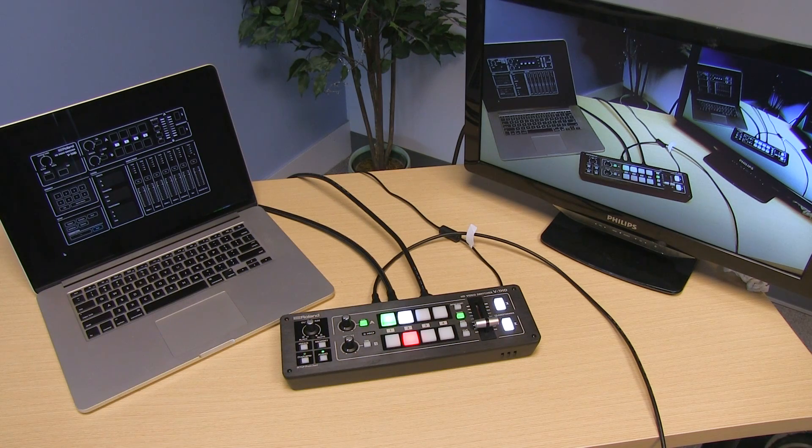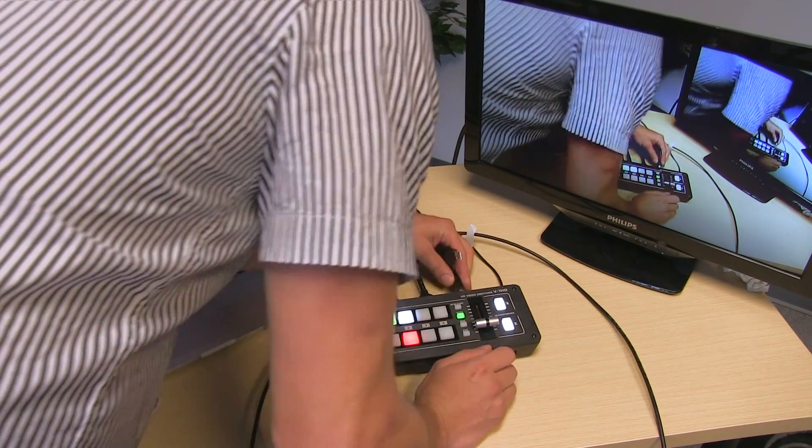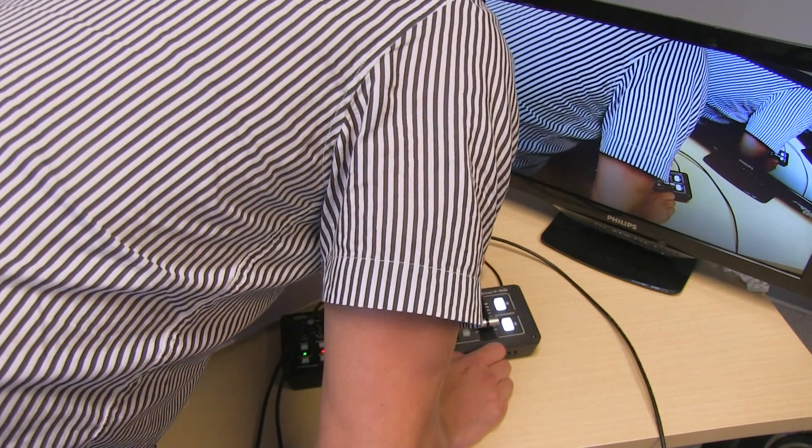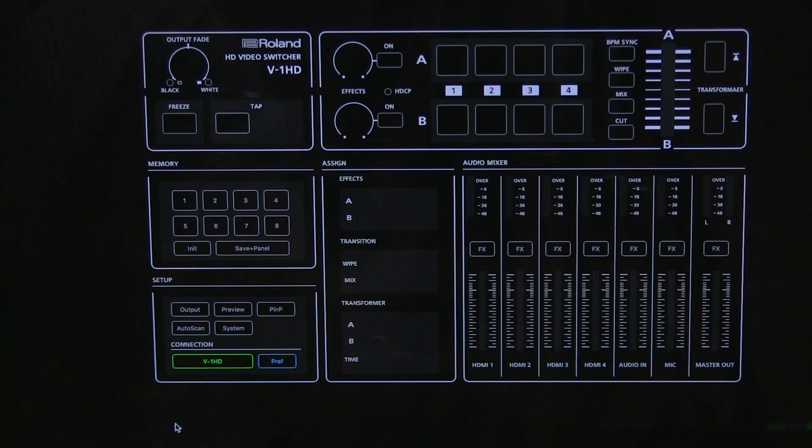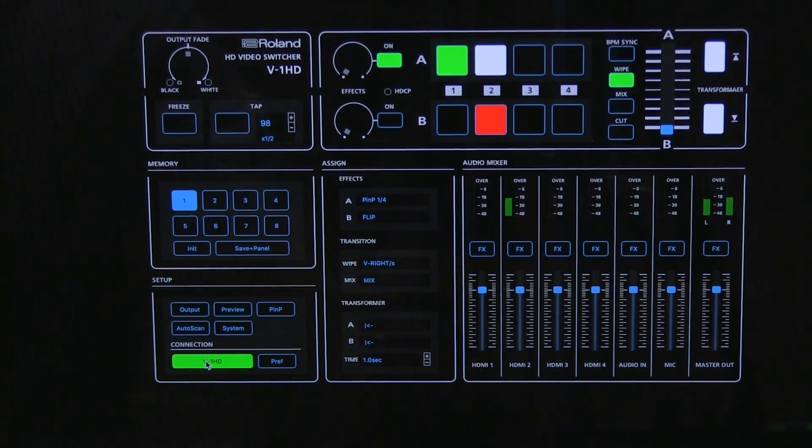Another really cool thing is not only can you control the Roland on the hardware itself by pushing all the buttons, but you can also control it with a laptop. Roland's RCS software comes free with the switcher. All you do is plug a USB cable into the back of the switcher, plug it into your laptop, then click the connection button that says V1 HD and now you've got full control of the switcher from your laptop.